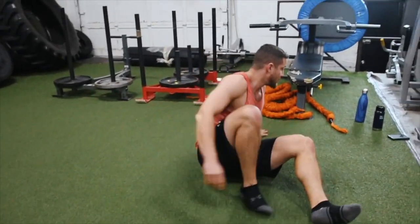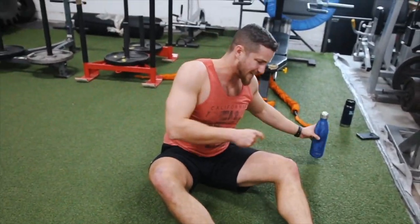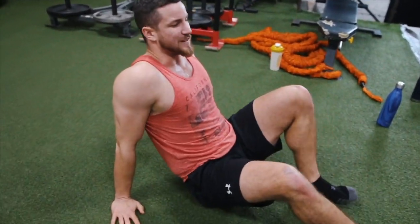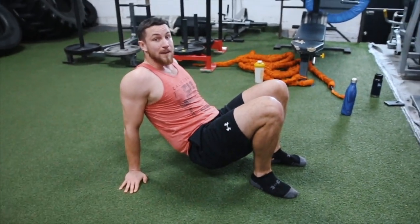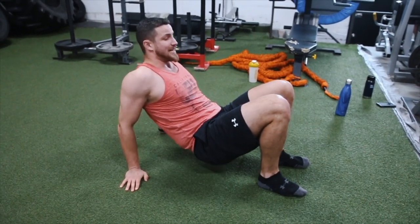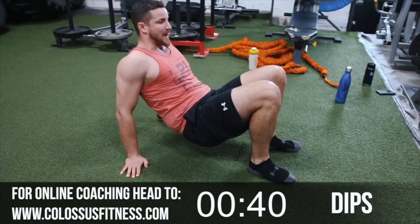Next up — bodyweight dips, cluster set! First set is 30, then 15-10-10. Let's get it. For bodyweight dips, you can use a bench if you have access to it, but we're going no equipment here. My triceps are already fatigued — just walk your feet in nice and close and then bend your elbows.